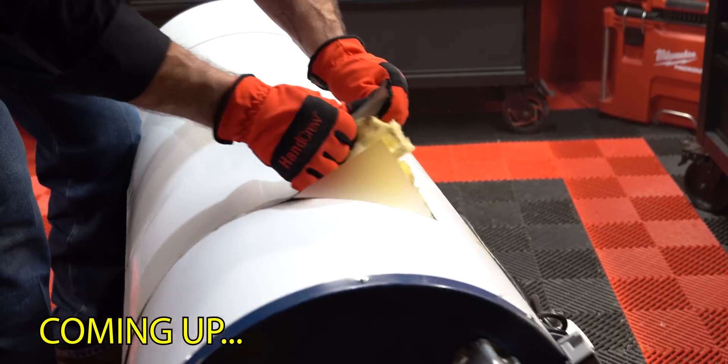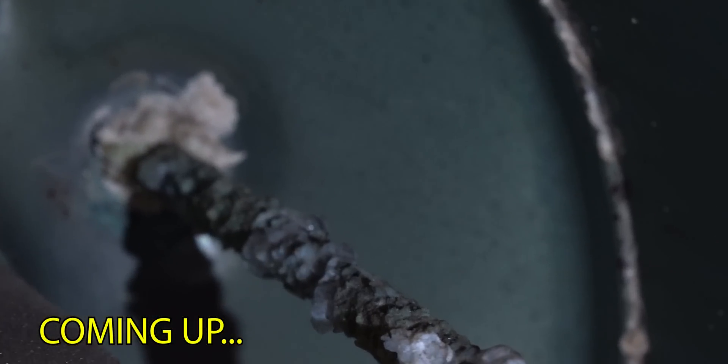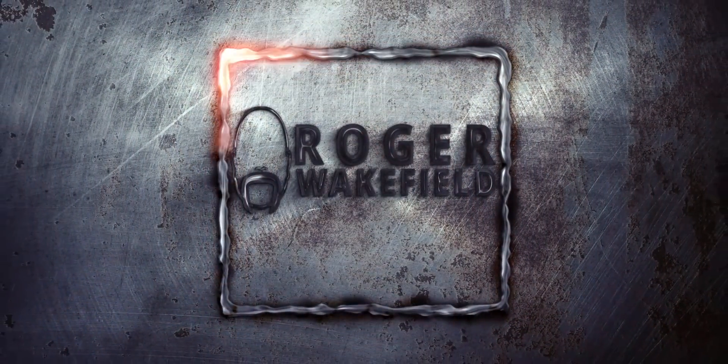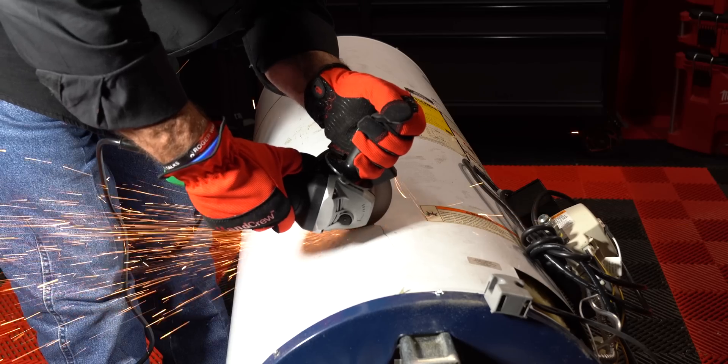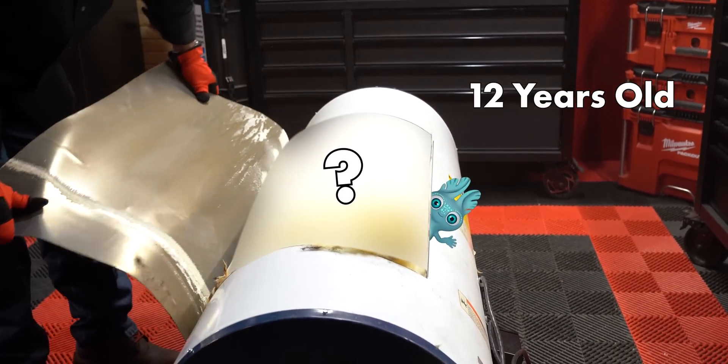You are not going to believe what you're fixing to see. We're actually going to cut open a 12-year-old 50-gallon water heater that's never been flushed or drained.